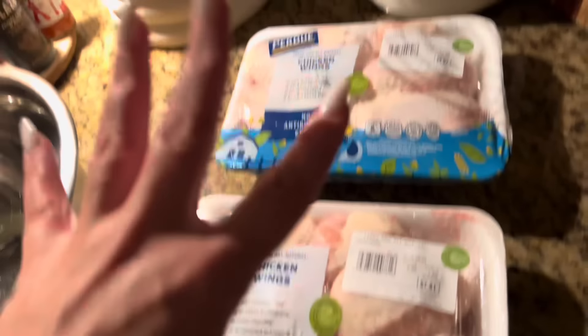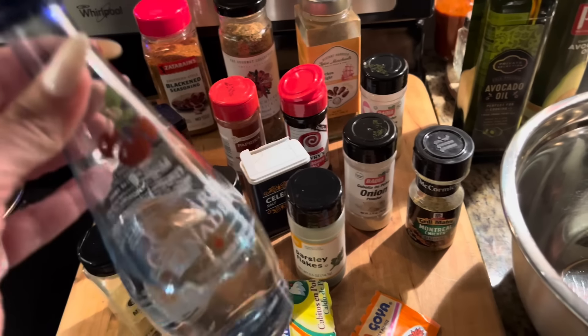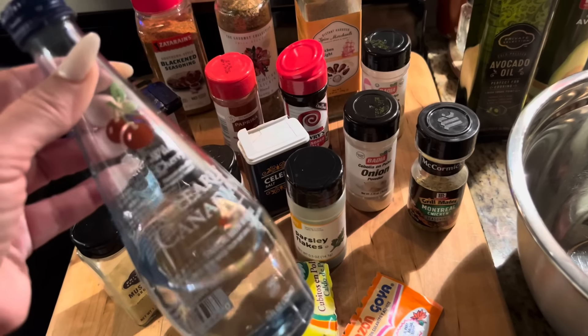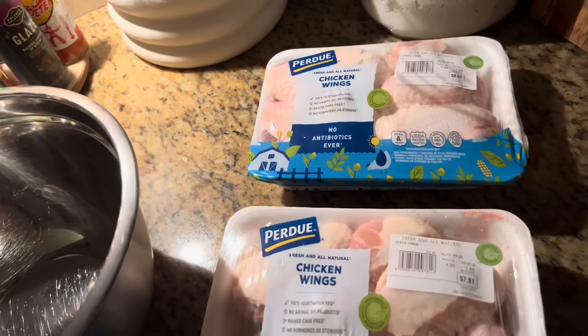I'm just drinking this right now — this is the Clearly Canadian wild cherry. The carbonation in this sparkling water is so strong, but we're gonna start seasoning our chicken so it can marinate overnight.